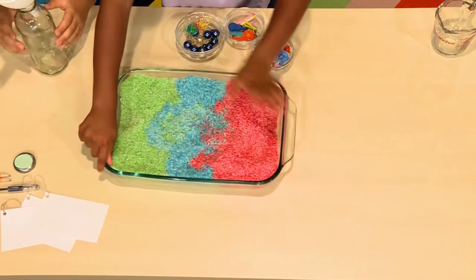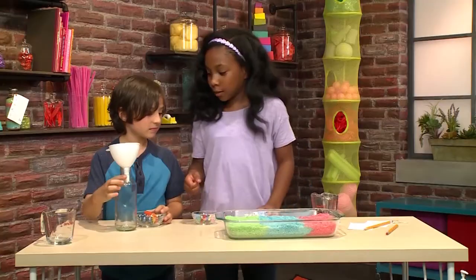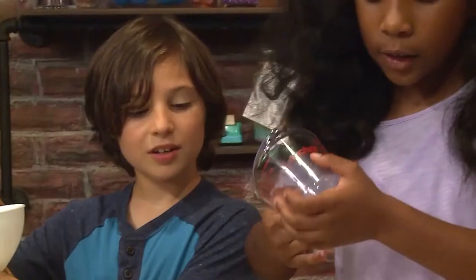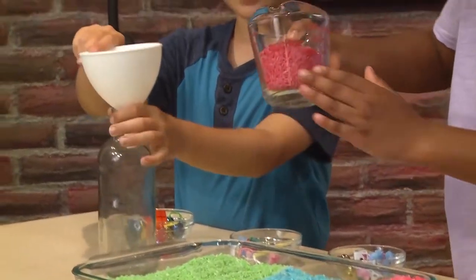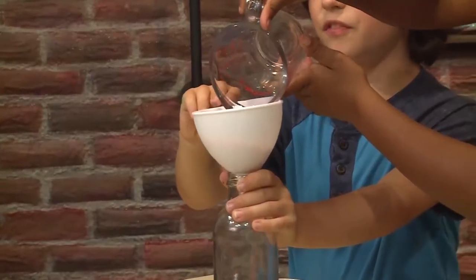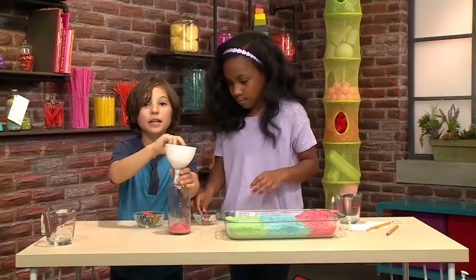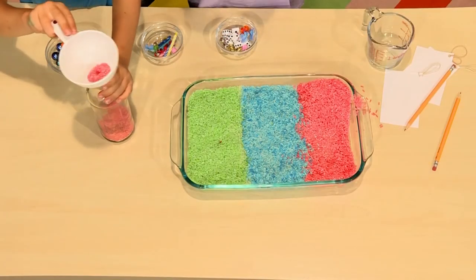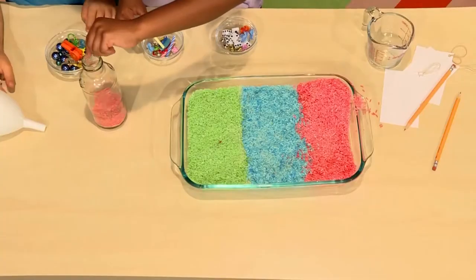This bottle was old and recycled from sweet tea. So we're going to have a clear bottle and a funnel. Here are some objects. We're going to get a scoop of the red rice. The funnel makes the rice go through it so the rice will go into the bottle. Find some items to put inside the bottle — here's some that we found.